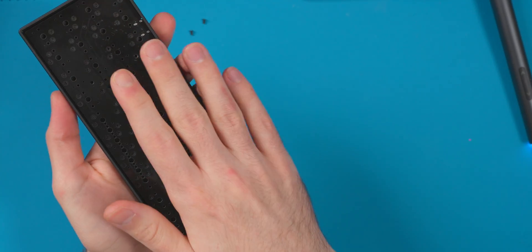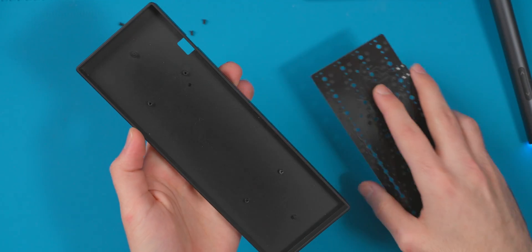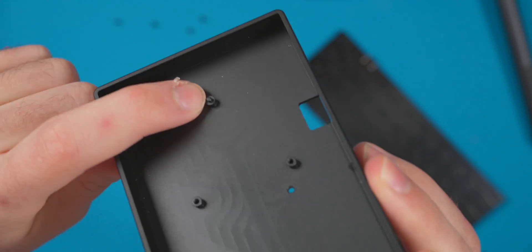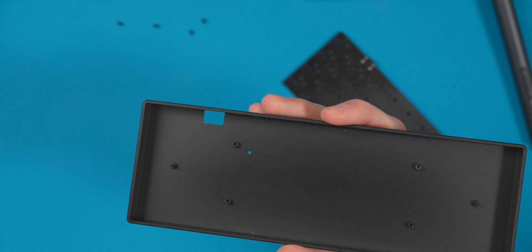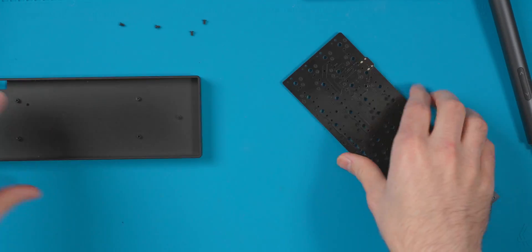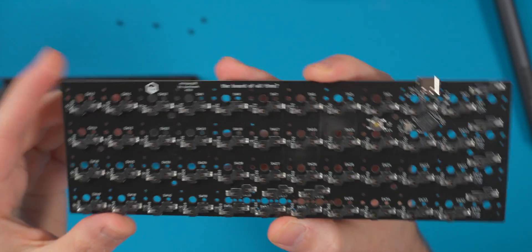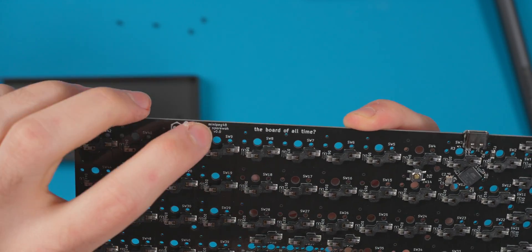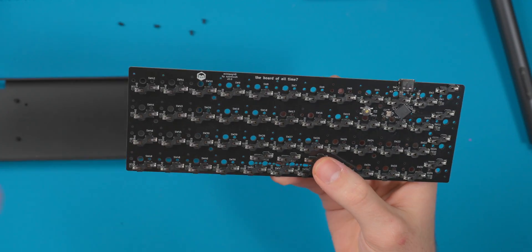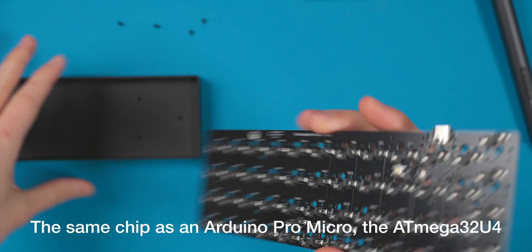Once the screws are out, you just grab the PCB and pop it out. One interesting thing I noticed is that the case uses four screw points and then these fake standoffs to sit on the PCB so it doesn't flex on the edges — pretty smart design. Looking at the PCB, it's all hot swap on the bottom, there's the reset button, and it's labeled the V0.0 by Sporo. Decent machine soldering, a little chip, and that's basically it.